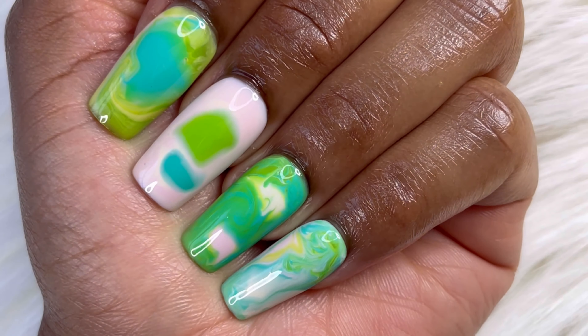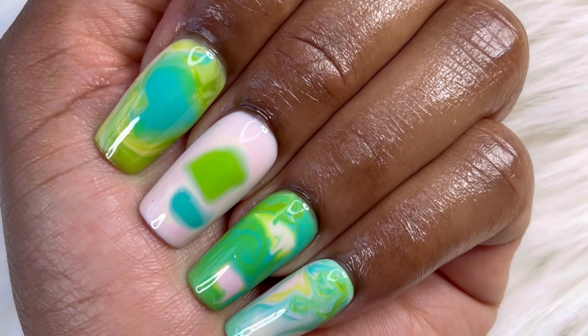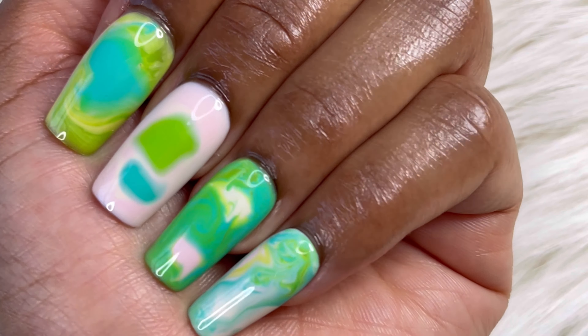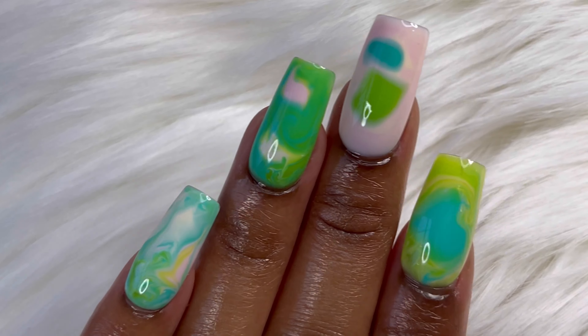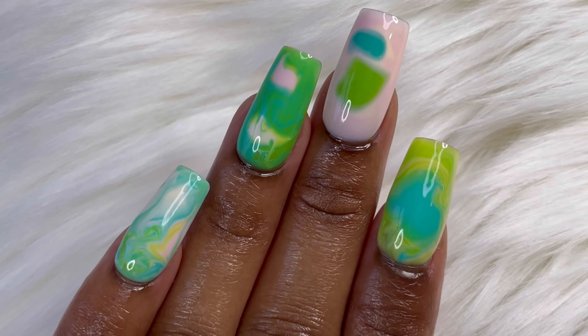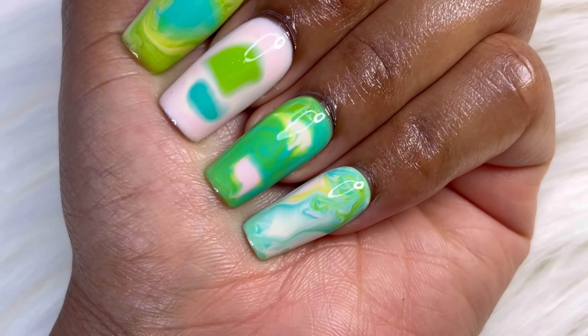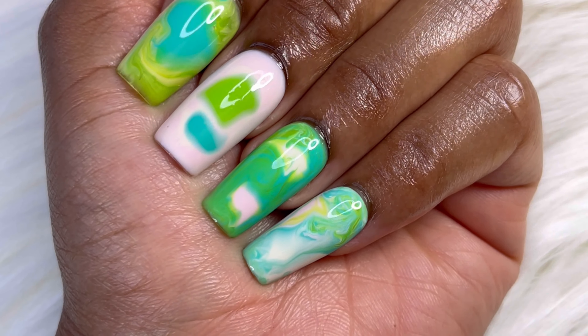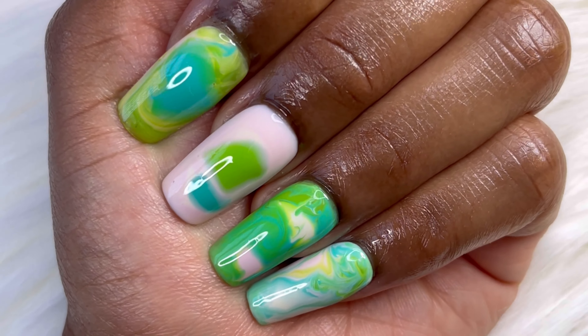Here's the finished look! These came out just absolutely gorgeous. This was such a fun set to do — easy, fun marbling. Just look at the pattern on the nails, just gorgeous. And the colors all blend so well together.